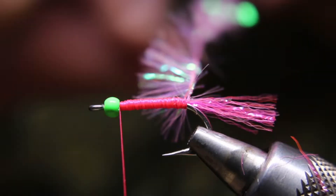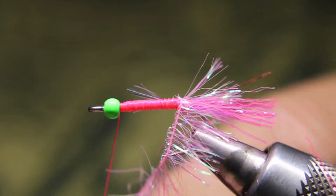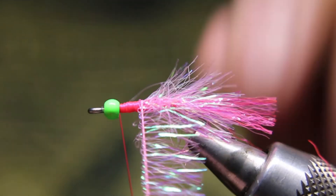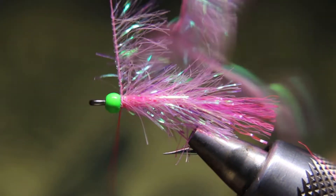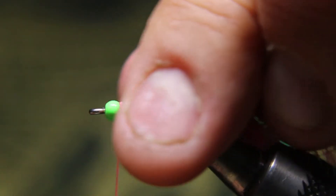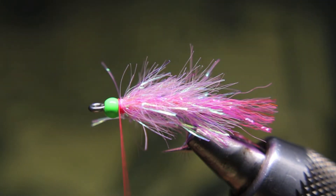I'm just going to cut the chenille about the length of the hook, give or take. Now I'll palmer this forward, making sure the strands are always facing back. I'll do two full turns at the back, then open it up so you can see that pink underbody through there — it's almost like a hackle, just artificial. Then two or three turns right behind the bead, tie that off, stroke back, whip finish, and apply a little head cement right onto the thread.